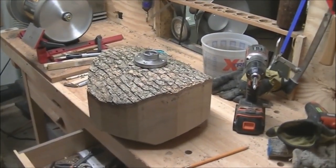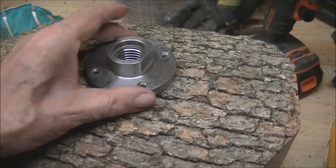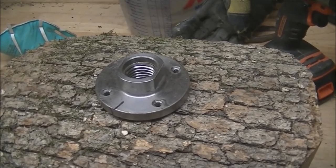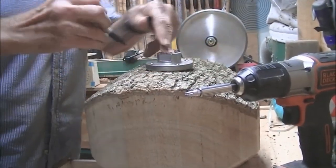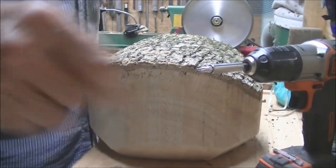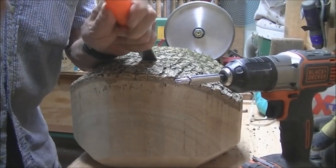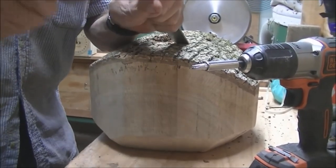I got it all down where I want it. Next thing I'm gonna do is put a face plate on it — I'm going to use this little one here but I'll use long screws. I've already got my center marked so I'll start screwing that in. I'm gonna take a wood chisel and a mallet and wiggle it out a little bit to make a flat so the face plate sits down fairly flat.